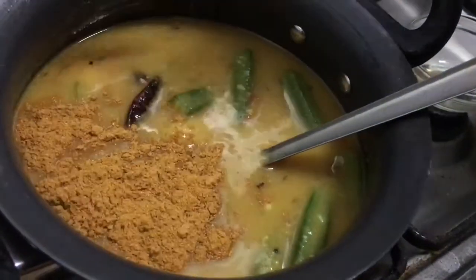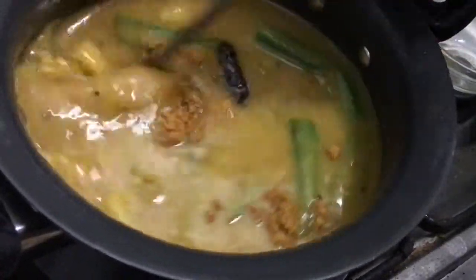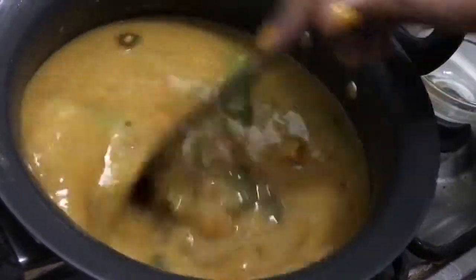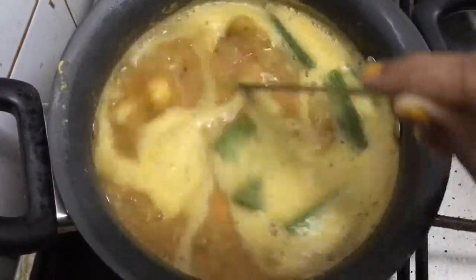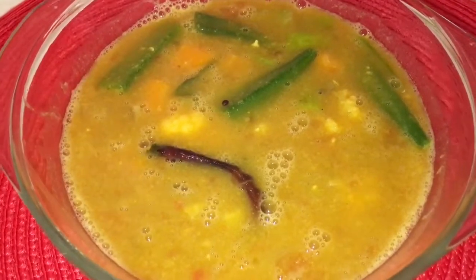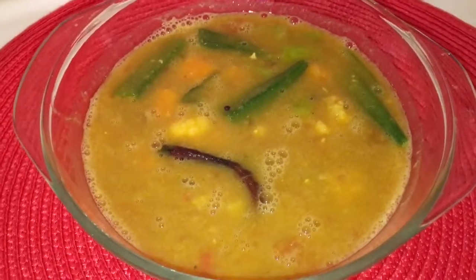The sambar masala goes in now. If this consistency is all right for you, it's fine, but you can add another tea cup of water if you prefer. We'll let it boil on high flame for about five minutes. The dal has been boiling for five minutes and is giving out a beautiful aroma — it's ready to be served. Our restaurant-style sambar is ready! Serve it with idli, medu vadas, or masala dosas. Do give it a try, post your comments, and share my videos with your family and friends.